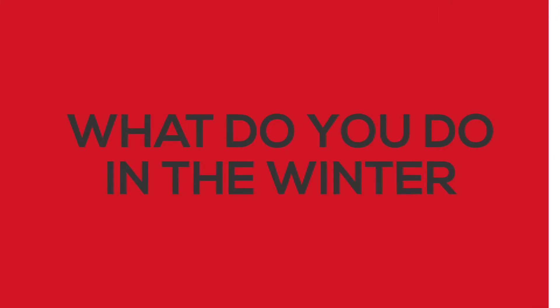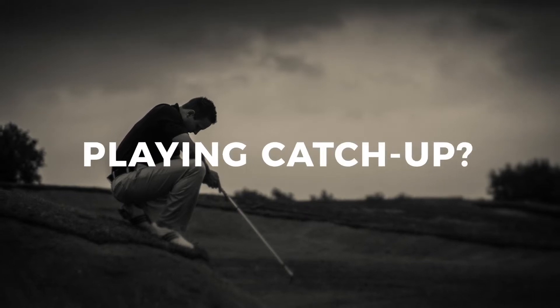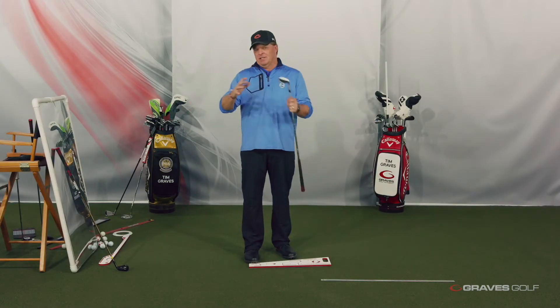Good question for you guys. What do you do in the winter to work on your full swing? Because here's the interesting part — most golfers come out in the spring and they're trying to play catch-up. By the time they get their game back into shape, it's already in the summer, maybe in the fall, and they seem like they're getting nowhere.